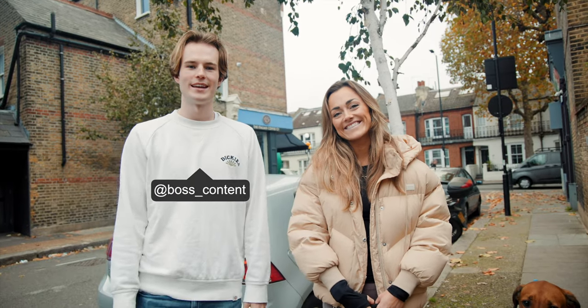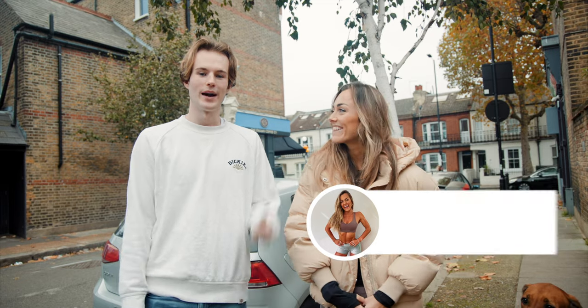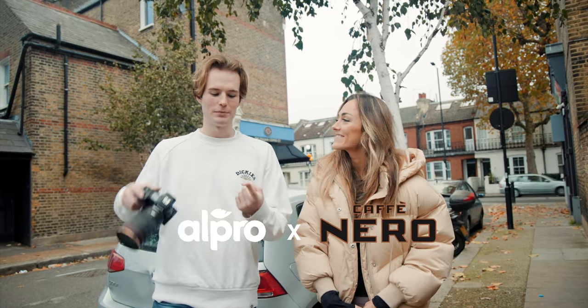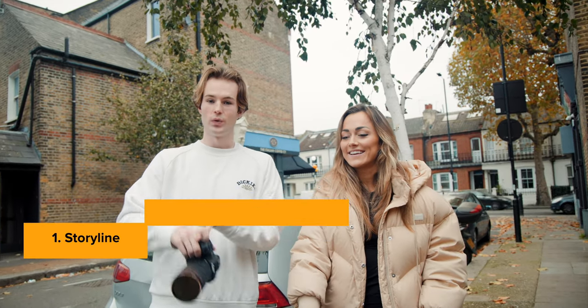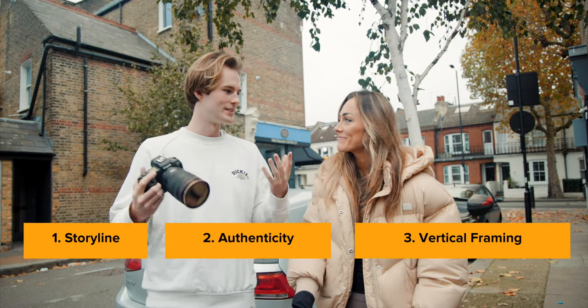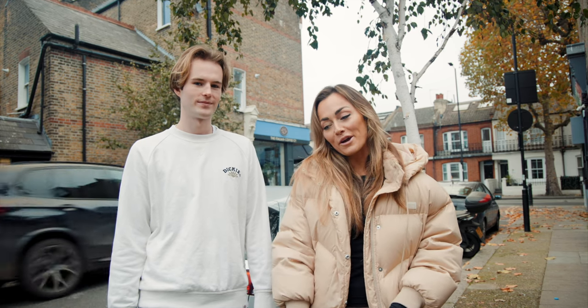Hi everyone, welcome back to another video. Today I'm here with Zalila Hentros and we are filming a video for Outpro at Cafe Nero here in Montmoren. So there are three things we'll be learning today: number one is how to show a storyline in a short piece of content, authenticity, and also how to frame vertical videos. So Zalila, what are we doing today? We are here at Cafe Nero and we are filming one of my brand sponsors, Outpro.